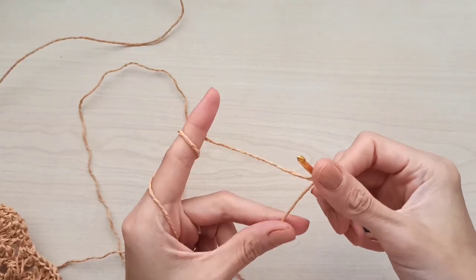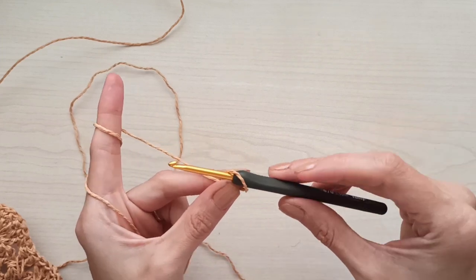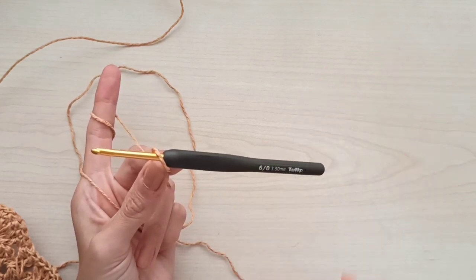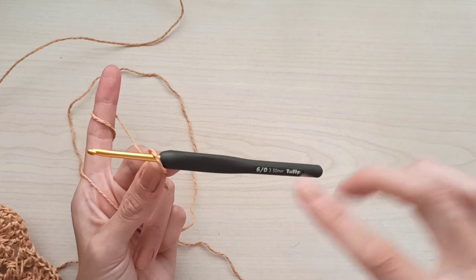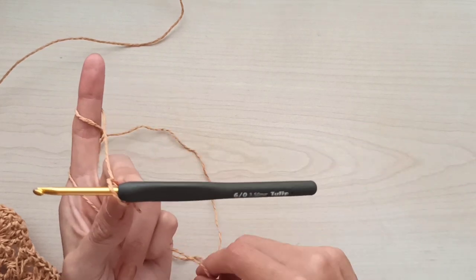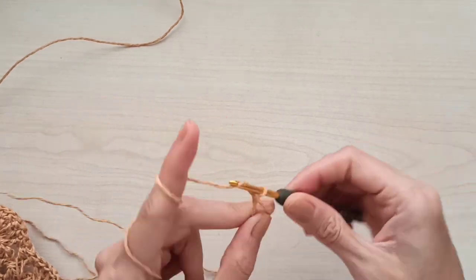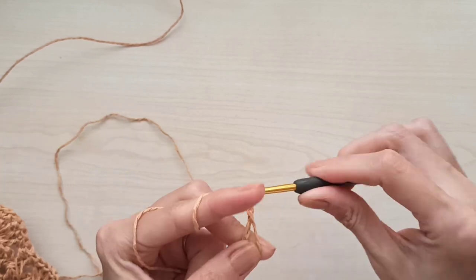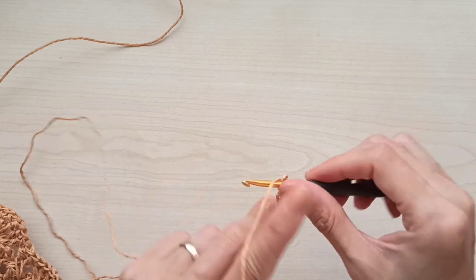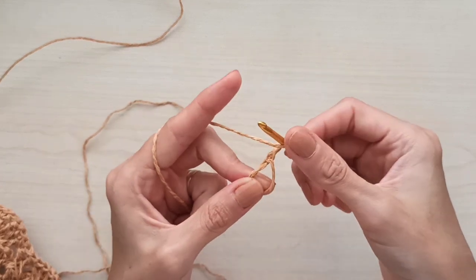We start our motif with a magic ring. I use a 3.5 millimeter hook, but you can use whichever size you prefer — every hand will change the number, especially with paper yarn. Grab your yarn and make three chains, which count as your first double crochet, then add 15 more for a total of 16 double crochets.